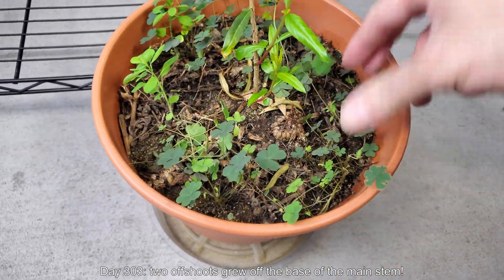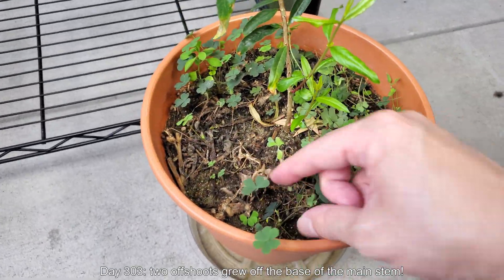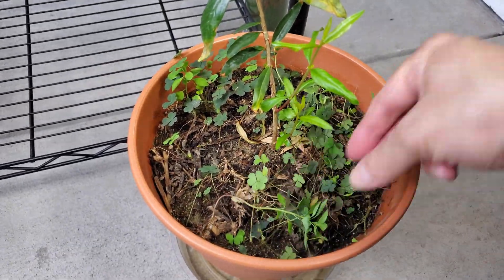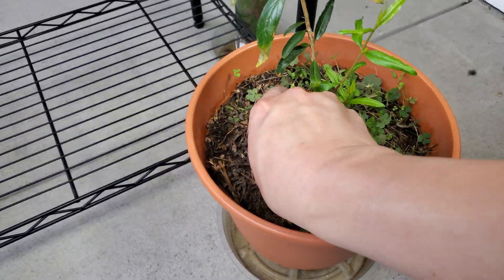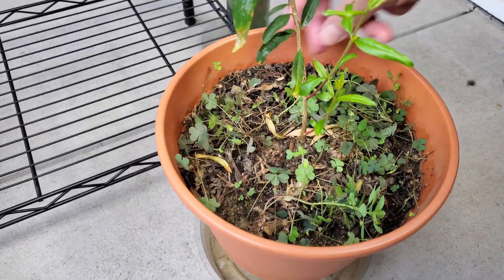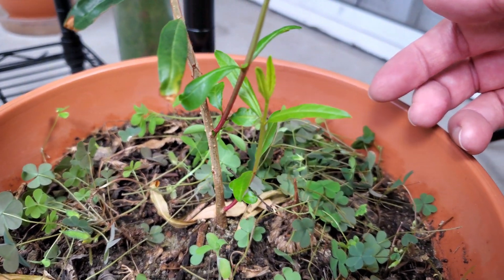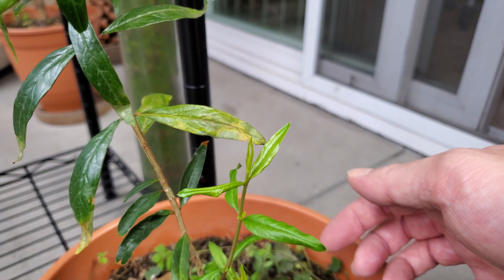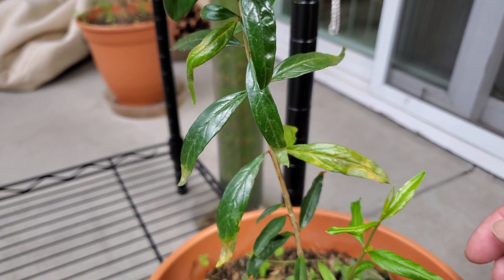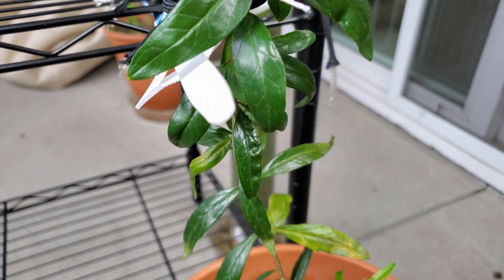Two offshoots grew off the base of the main stem, so I'll clear away all these weeds. I've been doing this pretty regularly — the clovers just always come back in force. You can see in the middle there are two offshoots going off the main stem. That's a very pleasant surprise. I don't know if it's tied to the fertilizer, but it's a pretty mighty coincidence.